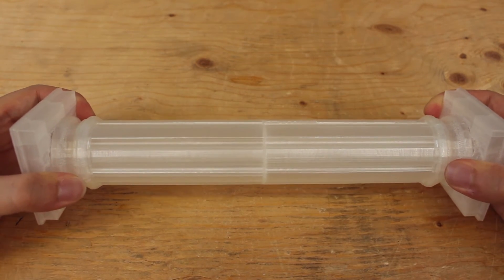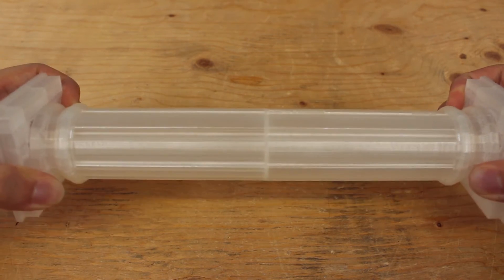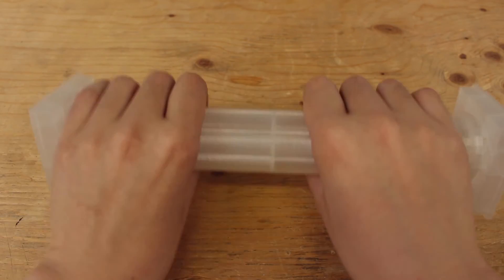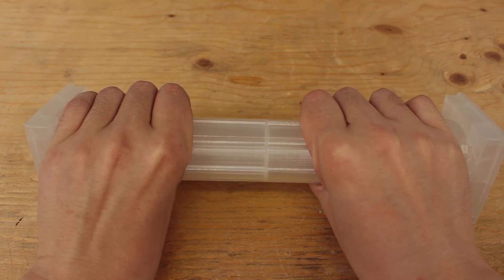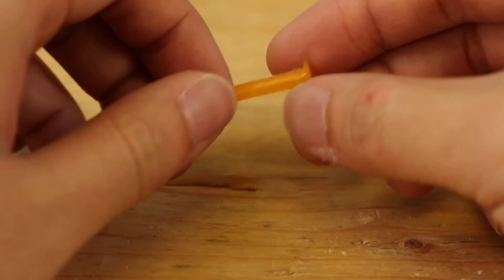The super glue actually did really well. The two parts are sticking together like it was one piece. I can't really separate them at all, even with all this force. Same goes for the smaller pillar.